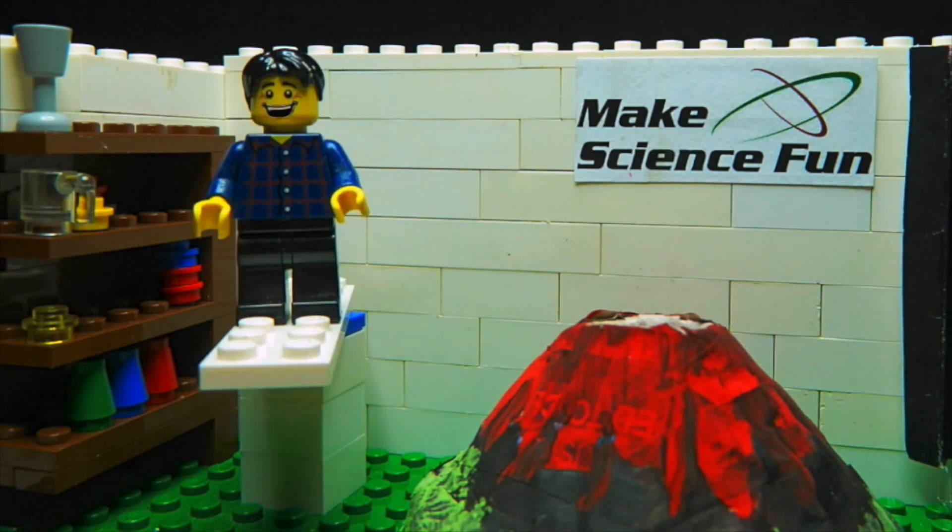G'day, I'm Jacob from Make Science Fun. Thanks for joining me. Today we're doing a volcanic chemical reaction. Woohoo!